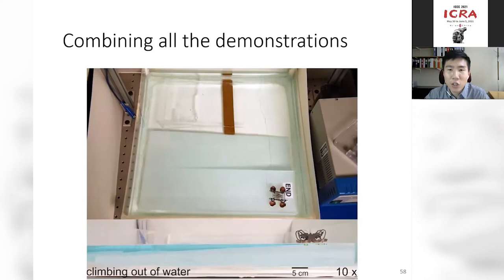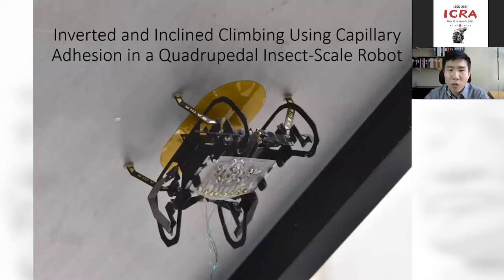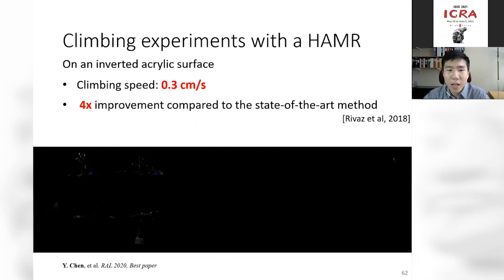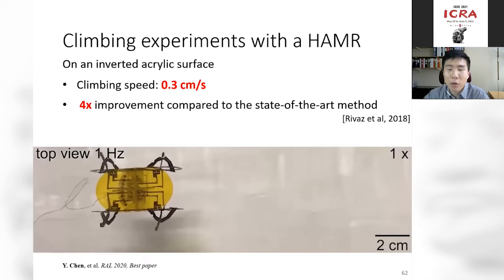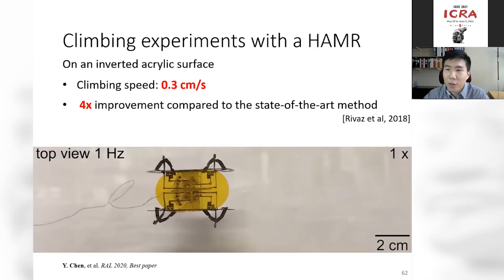Very recently, we extended the robot's functionality to climbing vertical and inverted surfaces. Using capillary adhesion theory and lubrication models, we find that the normal adhesive force and friction force can be decoupled — we can get very large normal adhesive force and small friction force, allowing the robot to slide along a surface while remaining attached. The robot can climb on an inverted surface at 0.3 centimeters per second — already four times faster than the state-of-the-art approach using electroadhesion. Again, by leveraging interesting surface physics at the centimeter scale, we can build multifunctional and agile micro-robotic systems.